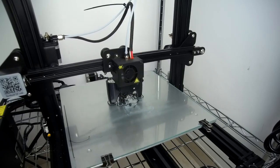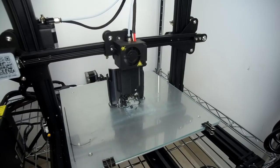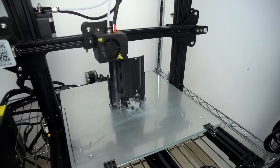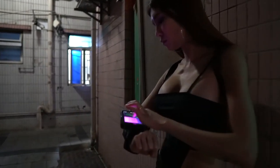You can see a little bit of the support failed but it doesn't matter because the print still turned out fine — there is more than enough support.